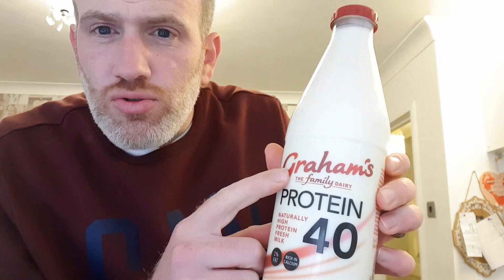But not any old milk — look at this one. This is Graham's. I like this bottle; it looks like it's from the old days, back when I was a little kid. It's a bit old fashioned, like the bottles the milkman used to leave. It's not red top though — I think it's 1%, so it's in between semi-skimmed and full fat. This is Graham's the family dairy.